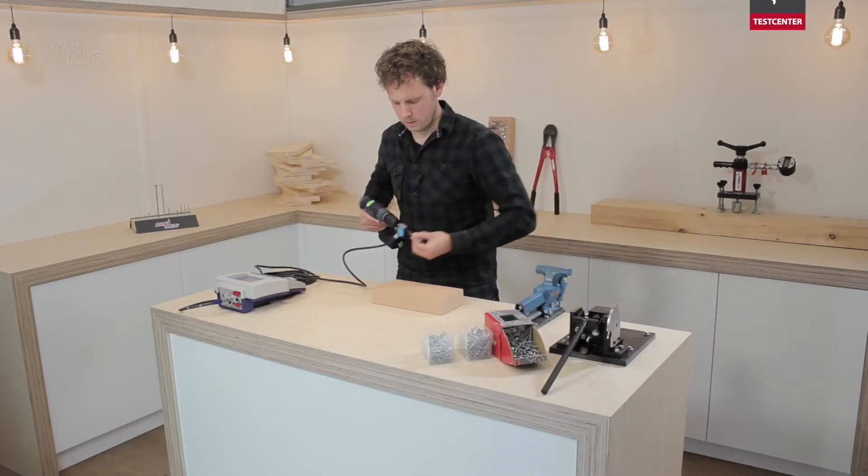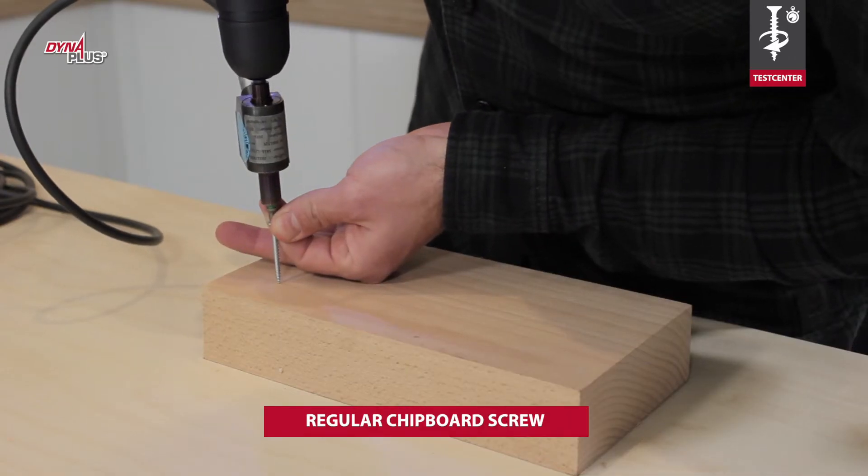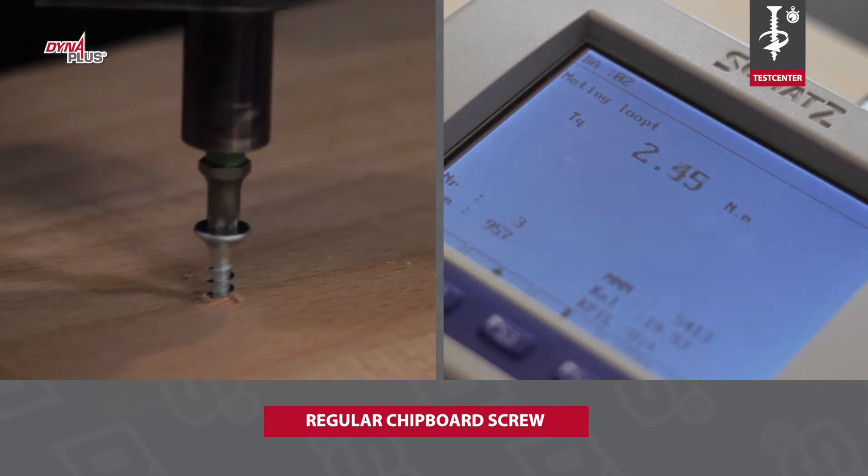A good screw has low screw-in torque and turns easily into the wood. We measured the screw-in torque in beech wood for three different screws.